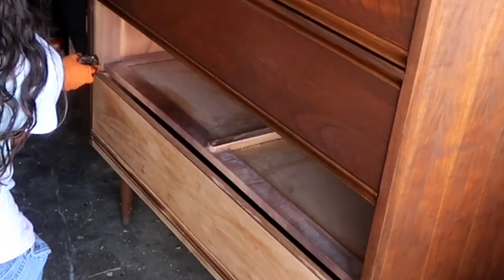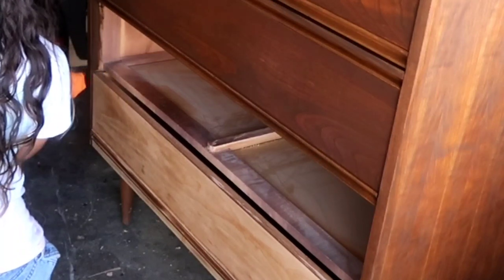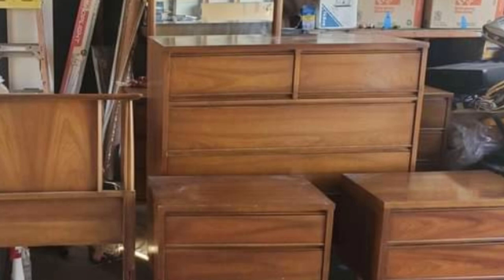I caught the camera in the middle of me finishing up, but here is the before and here's the after.